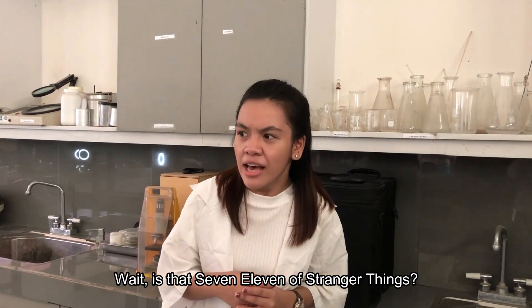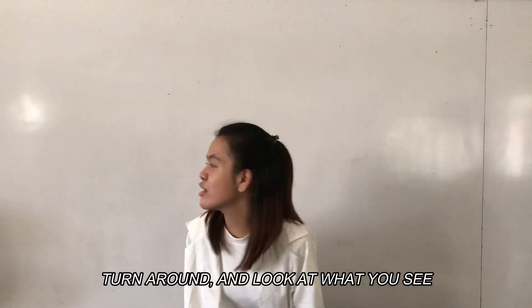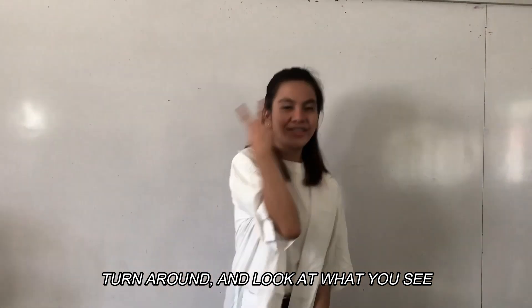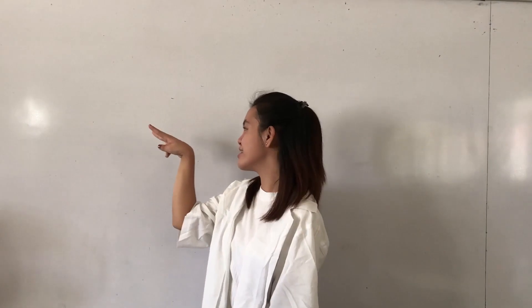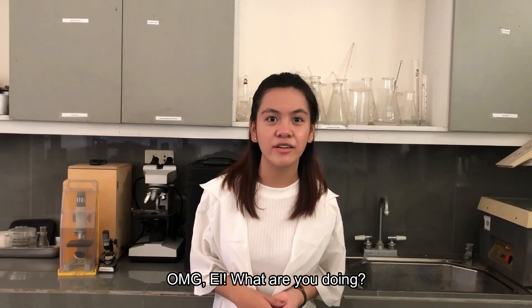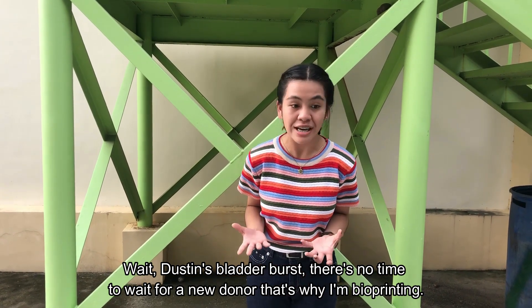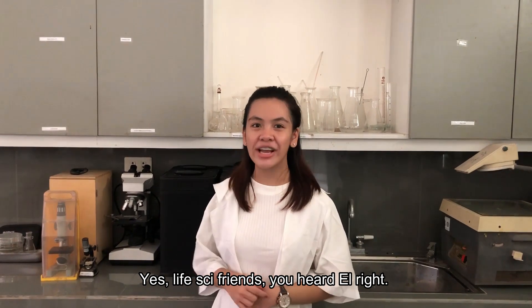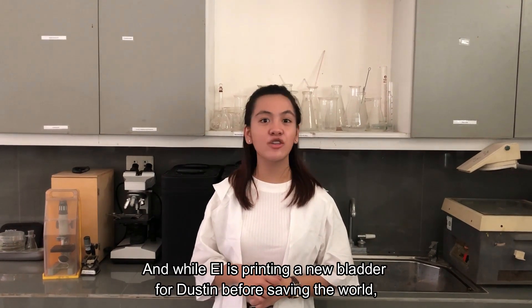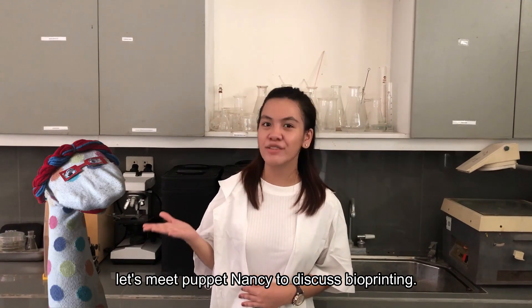Because — wait, is that Elle from Stranger Things? Turn around and look at what you see. OMG, Elle, what are you doing? Wait — Dustin's bladder burst. There's no time to wait for a new donor. That's why I'm bioprinting. Bioprinting? Yes, LifeSciB friends, you heard Elle right. And while Elle is printing a new bladder for Dustin for saving the world, let's meet puppet Nancy to discuss bioprinting.